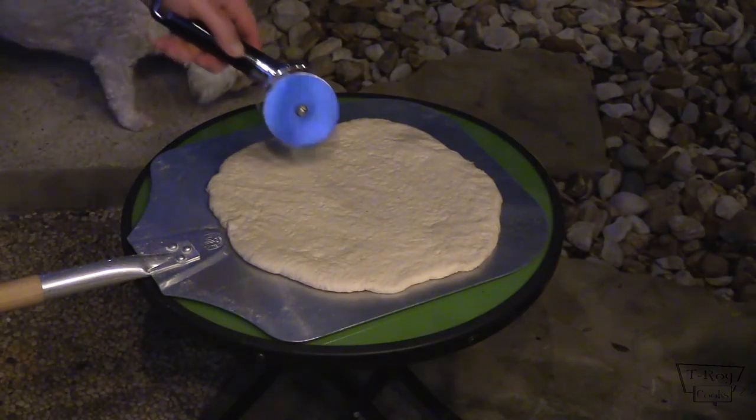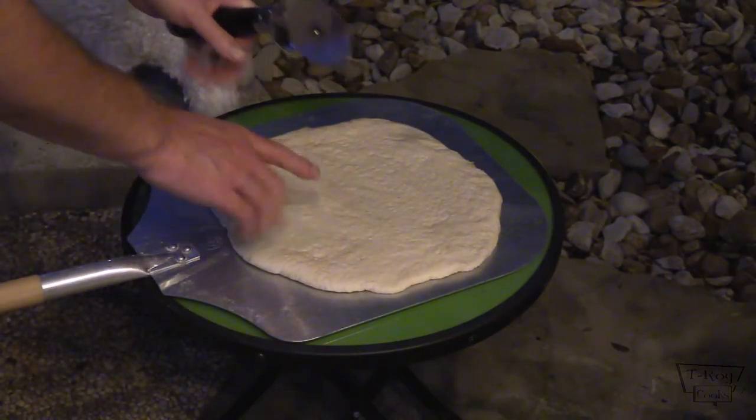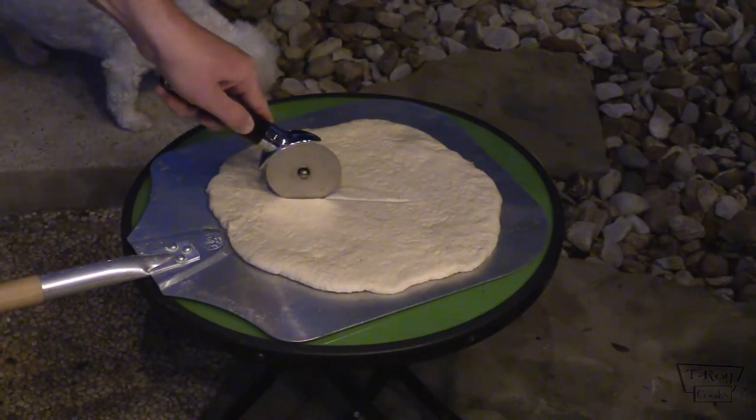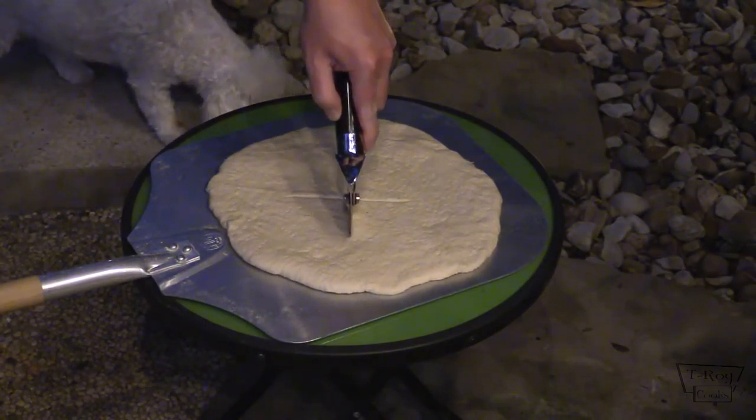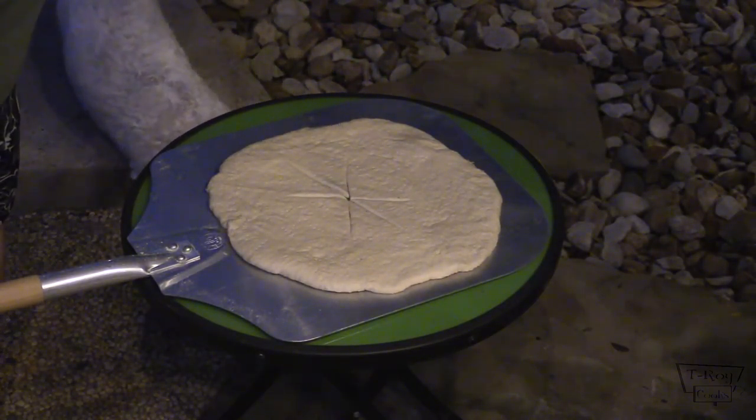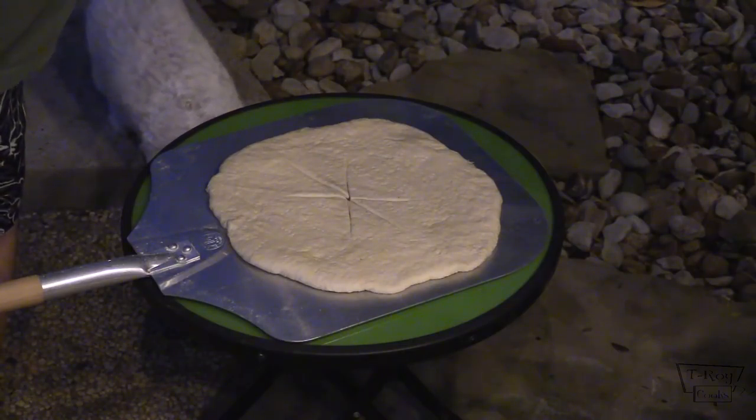Let's see if we can get this pizza going folks. What you've got to do — you've got your pizza, I've already docked it a little bit. I'm just going to cut a little bit of a slit, and then we're going to put a little bit of cheese down.